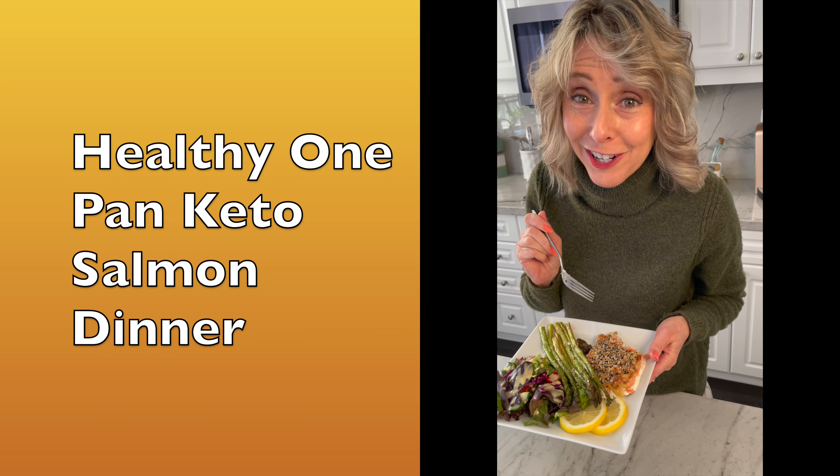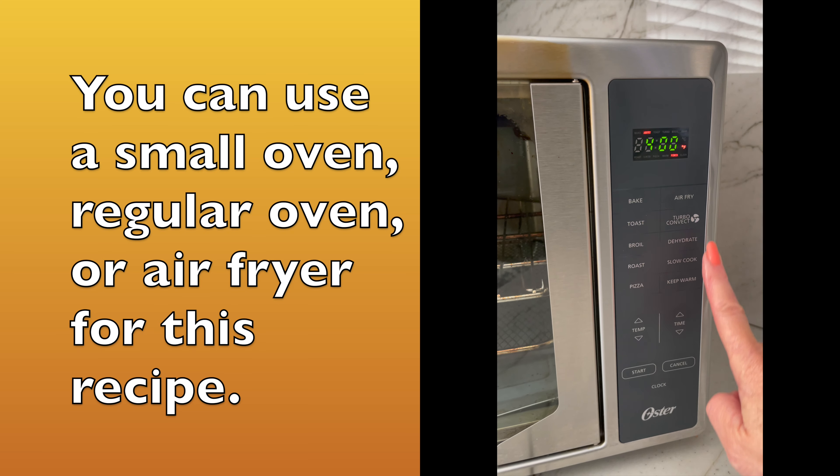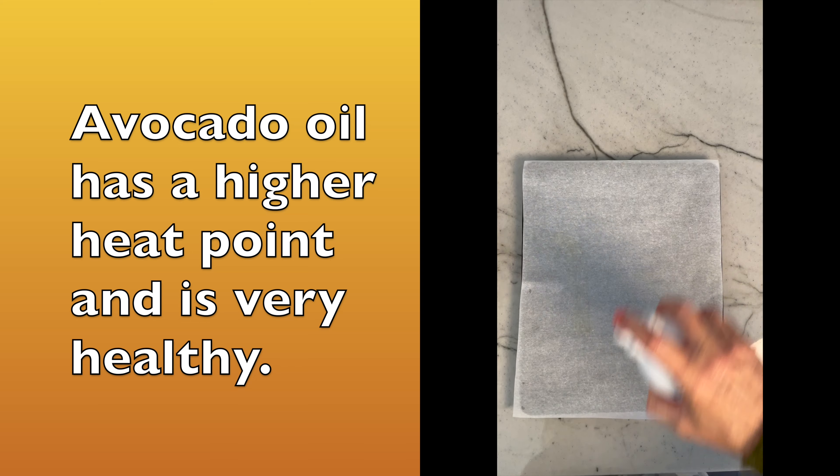So good, you've got to try it. First, you'll want to preheat your oven to 400 degrees. Get a small shallow pan and line it with parchment paper, then spray the paper with avocado oil.